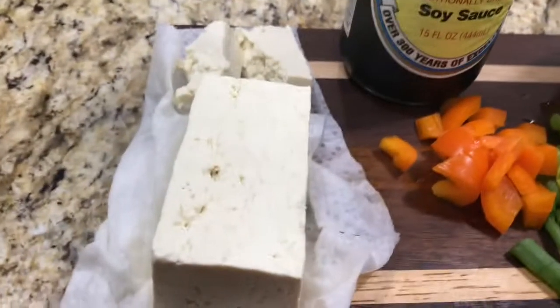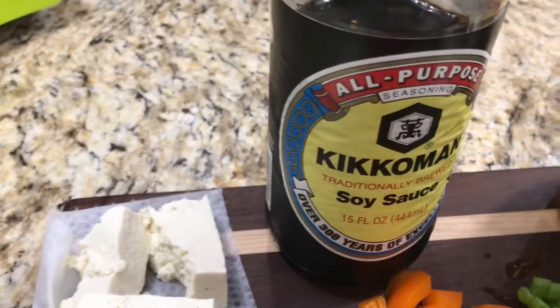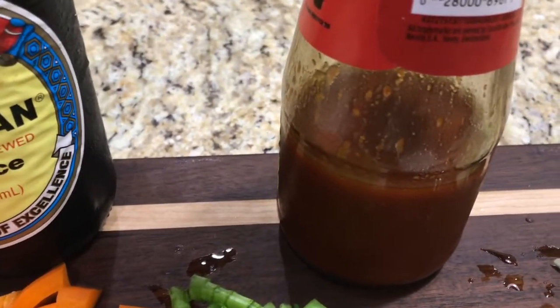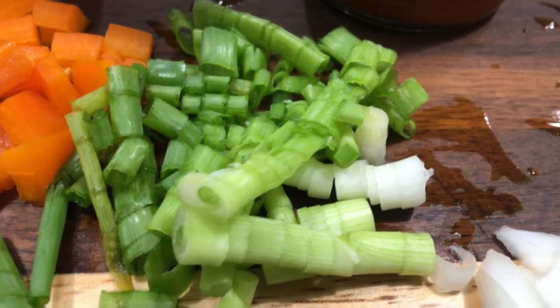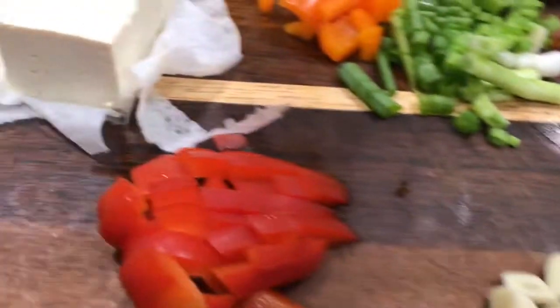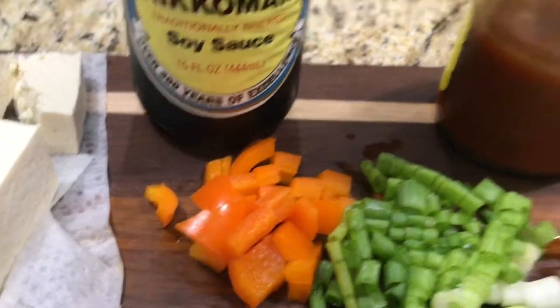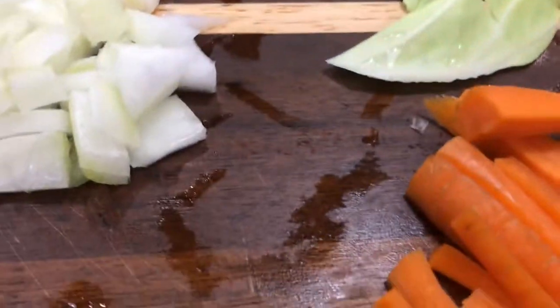Hello everyone, I'm going to show you the tofu. The main ingredients are tofu, soy sauce, hot and sour or hot and sweet sauce, scallions or green onions, onions, garlic, bell peppers, cabbage, and carrot.